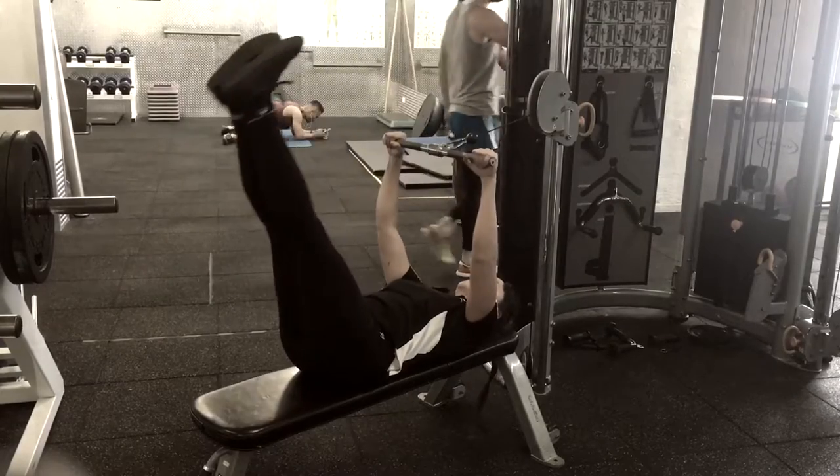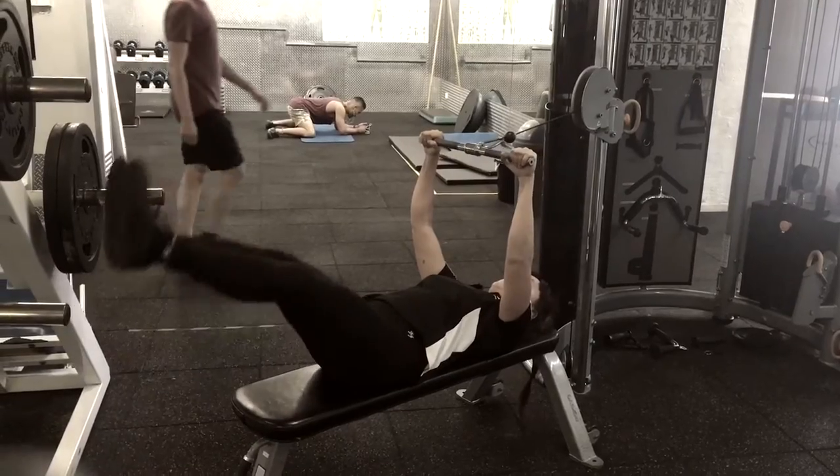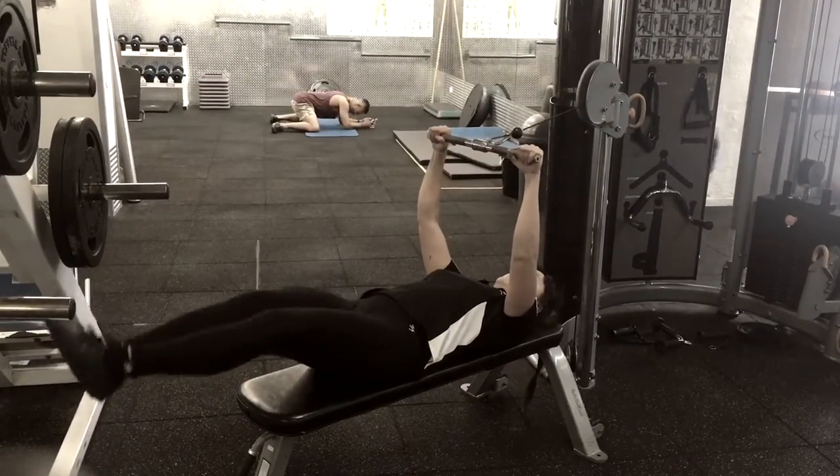Keep your lower back against the bench. Lower and raise the legs. Keep the belly flat. Push the lower back against the bench the whole time.